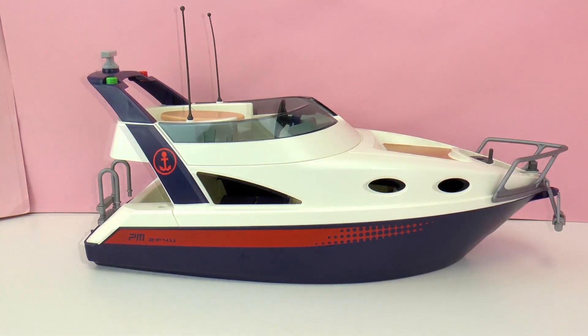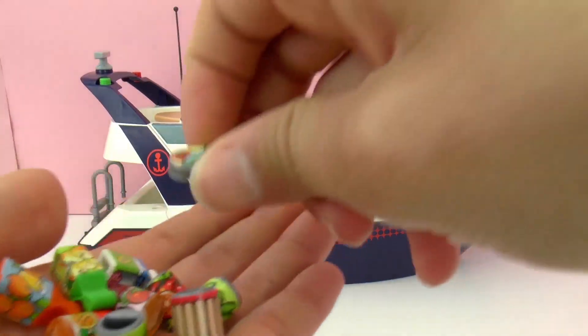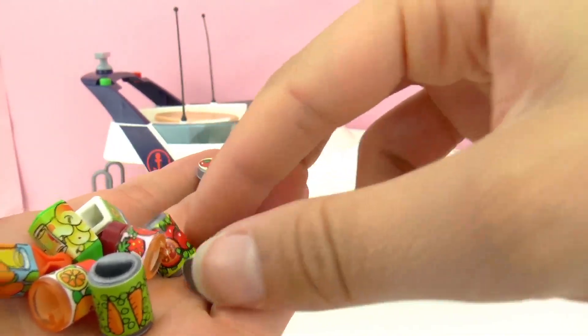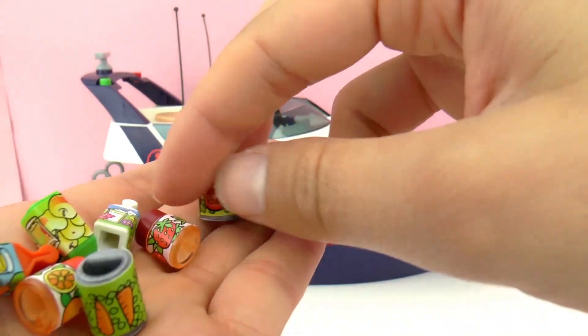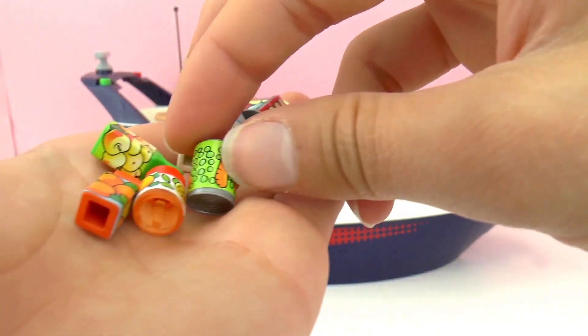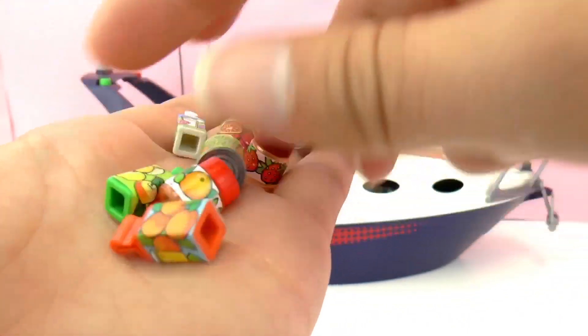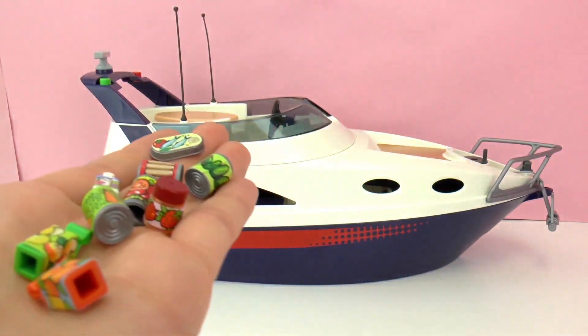Now we need to add some food and other important things. Here we have everything necessary for the trip: fish, bread, vegetables, tomatoes and strawberries, milk, carrots and peas, orange juice — everything necessary.